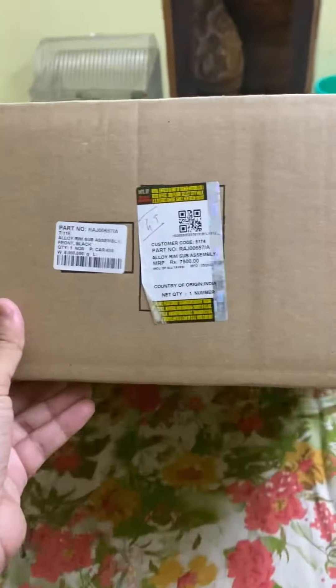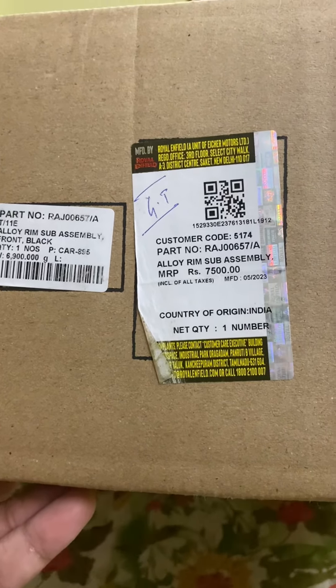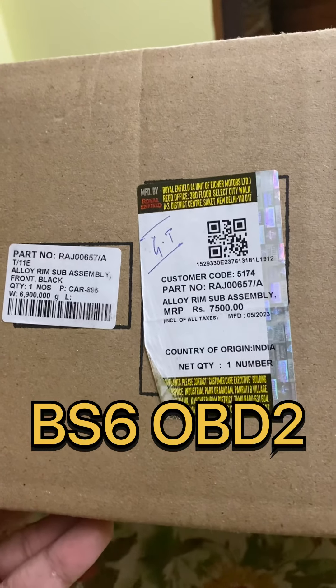Hi guys, can you guess this box? This is the most awaited alloy rim for the Interceptor and GT — the stock ones which come with the newly launched BS2 OBD2 bikes, like the Apex Gray, Slipstream Blue.